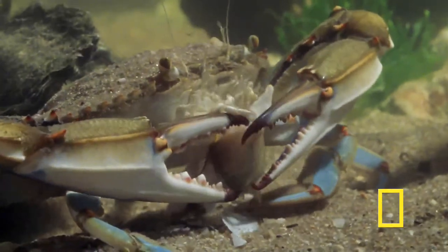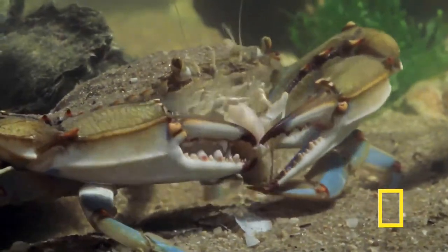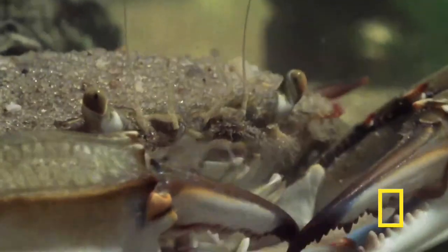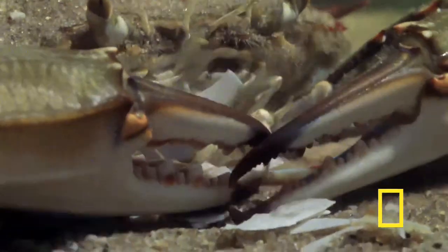And just like one of those crab restaurants with newspapers on the tables where they don't mind if shell pieces end up on the floor, the crab leaves its scraps on the floor too — the ocean floor.